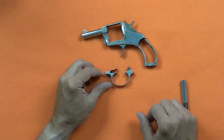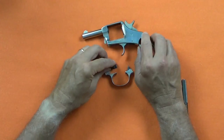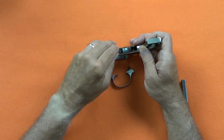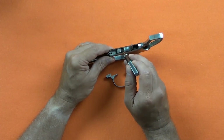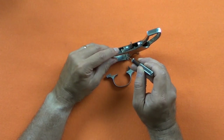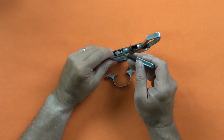Here I show the orientation of the trigger spring. The short leg fits into the trigger guard and the long leg engages the trigger. This is the trickiest part of getting this gun back together. The trigger spring lays on this ledge of the trigger. As I press the trigger guard in place, it wants to push the spring forward which can cause the spring to slide off the trigger ledge. If I hear this click, I know I have to start over because the spring is out of place.